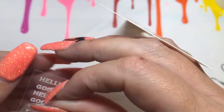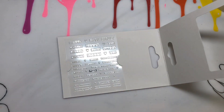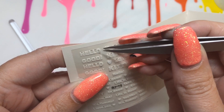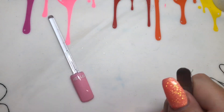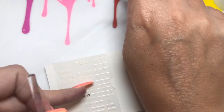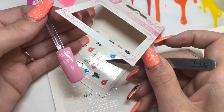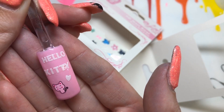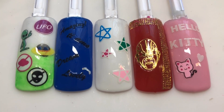This one also has that protective film which I'll remove first. It's got Hello Kitty on it and I think it says 'good' somewhere. I'm going to do a Hello Kitty themed look over a pink base. You can see how easy it is — you can place them exactly where you want, and it's easy to do on your non-dominant hand too. They don't actually look like stickers, unlike some I've used in the past.